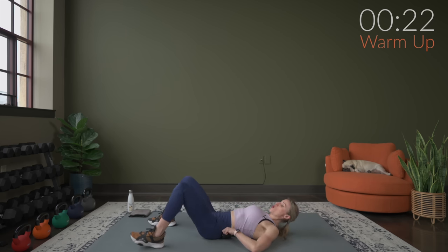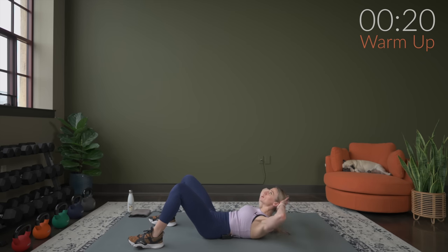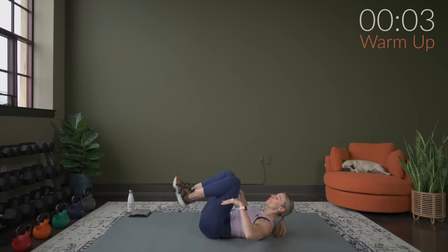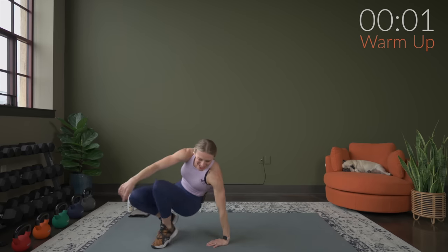Warming up the abs just a little bit. We're going to bring it up nice and slow, hands behind your head, squeeze and hold. Working through five — here's four, three more, here's three, two, and last one. We're going to go right into a squat, so bring it up to your feet going right into your squat.